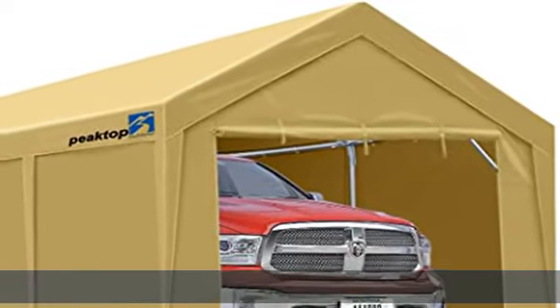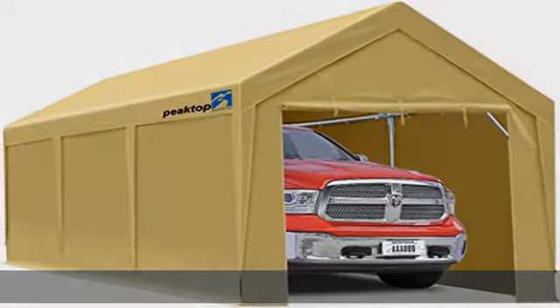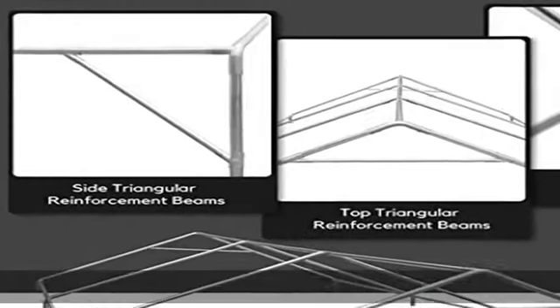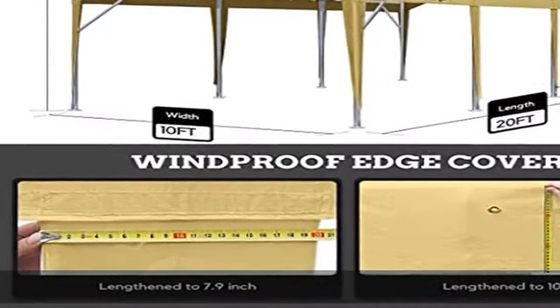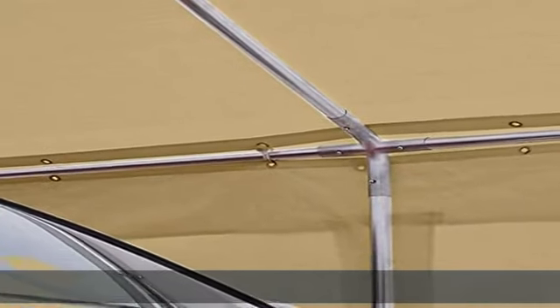About this item: reinforced triangular beam triangle support brings stability. Triangular reinforcement beams on top and sides of main body frame, which effectively reduce the risk of anti-twisting and collapsing of shelves under severe outdoor weather conditions.